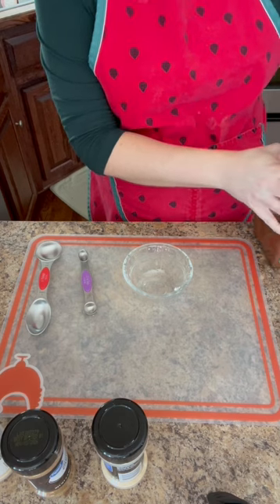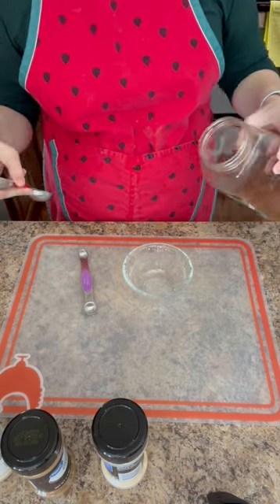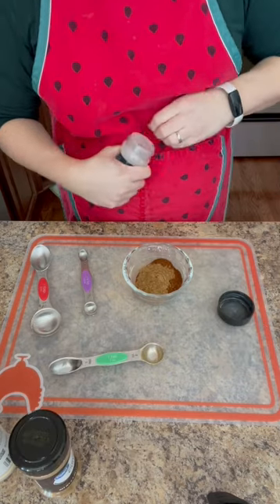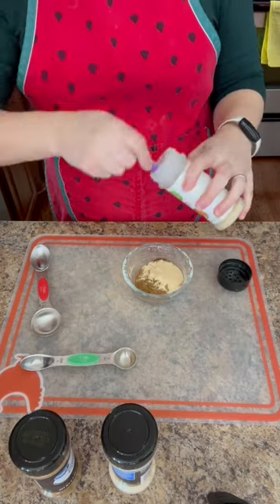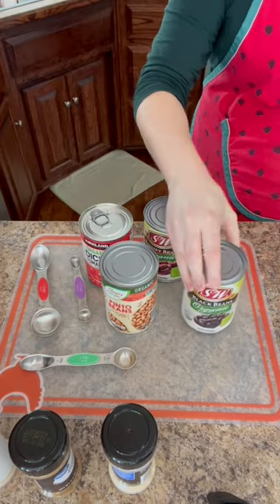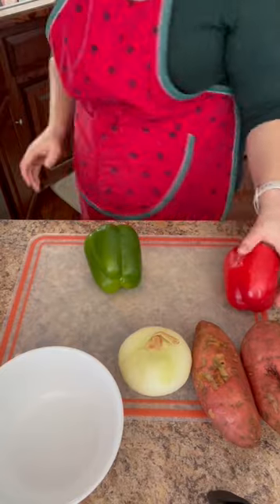While the enchilada sauce is simmering, I am putting together the spice blend for the actual chili: 4 tablespoons chili powder, 2 teaspoons cumin, 1 teaspoon garlic powder, 1/2 teaspoon onion powder, 2 bay leaves, diced tomatoes, kidney beans, pinto beans, black beans, 2 sweet potatoes, an onion, red bell pepper, green bell pepper.